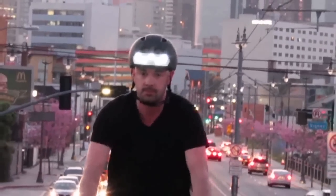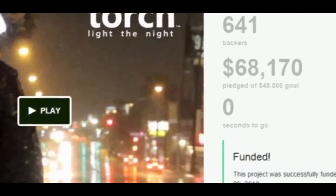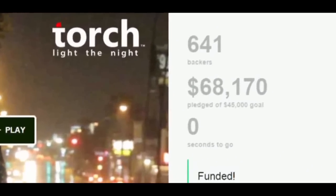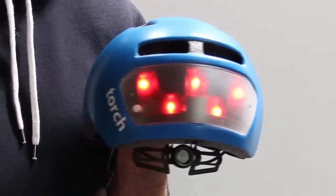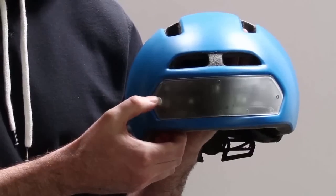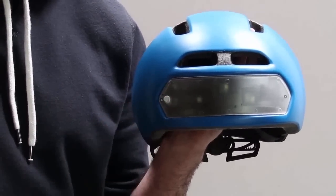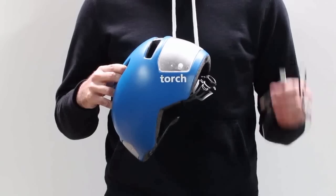My name is Nathan Wills. I'm a cyclist, a designer, and the founder of Torch Apparel. Torch started with the successful crowdfunding of our T1 helmet in 2012. So we've returned to crowdfunding to announce the new and improved T2. Along with an improved polycarbonate shell, a lighter dial adjuster, and three times the battery life of the T1, the T2 now includes a battery level indicator.